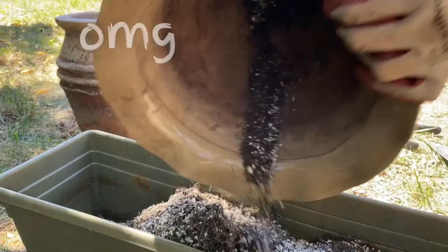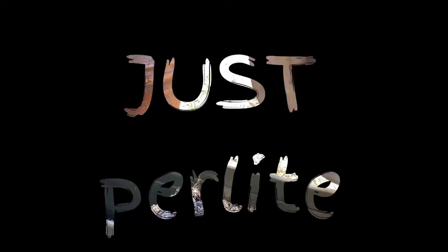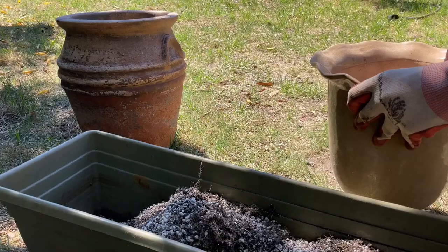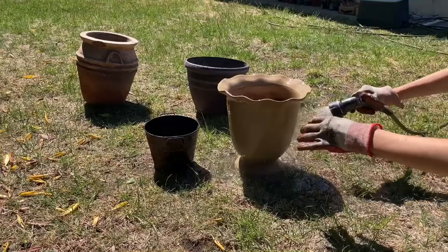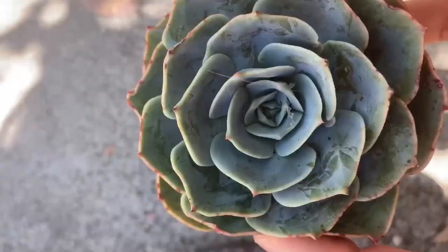I emptied out this pot and was surprised to see how much perlite there was. After everything was addressed, I thoroughly washed all the pots.